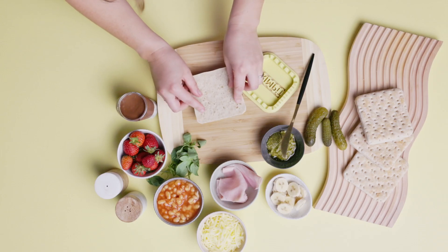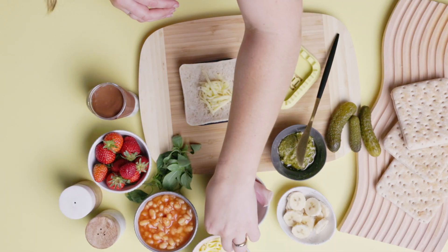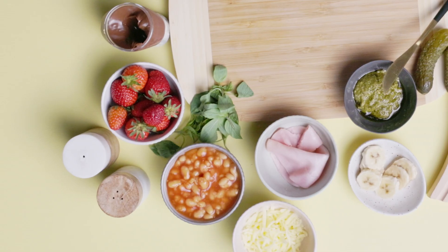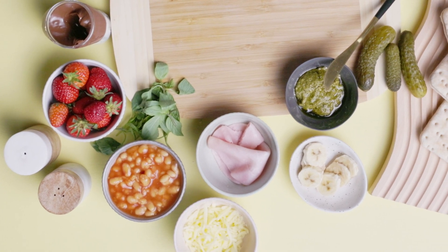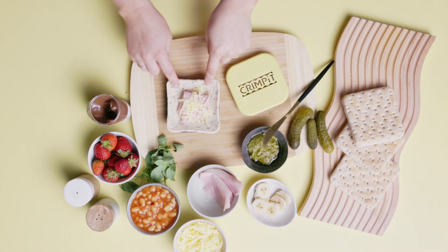Firstly, pop a slice of thin bread into the base of the crimpet. Load up your fillings, making sure you're not adding lots of runny liquids. Food like cheese and cold beans are all great to use.